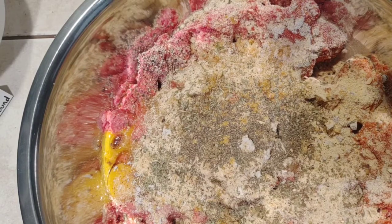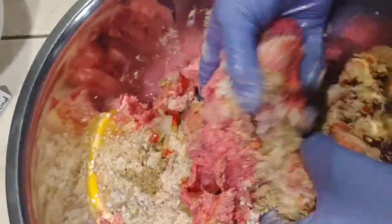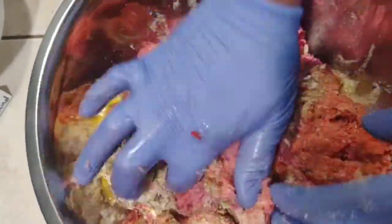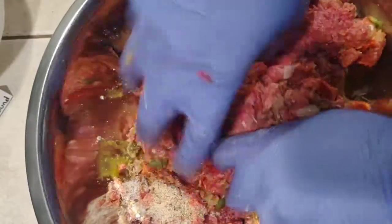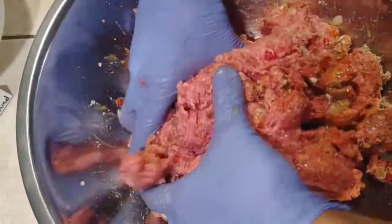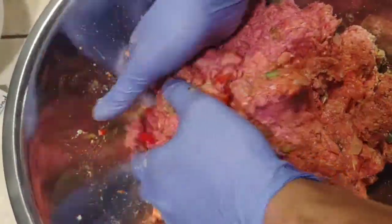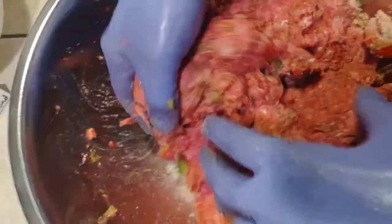Now that you've got all that in there, we start our mix. Kind of just bring it in, fold it over on itself. Work toward the egg — you want the egg to get all through it. It kind of helps hold it together, just like a hamburger, but it's a big hamburger.